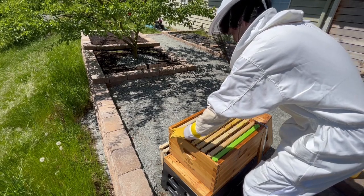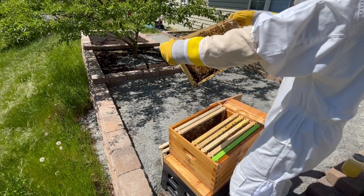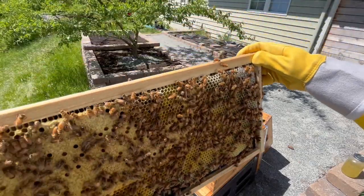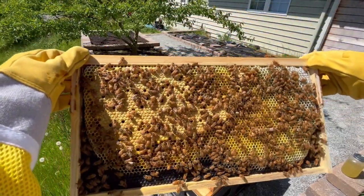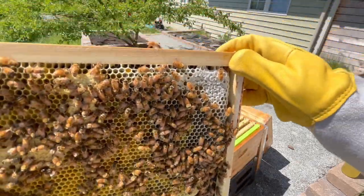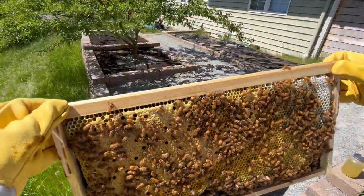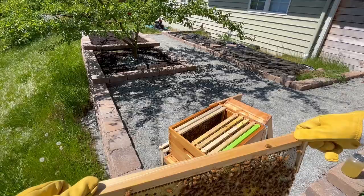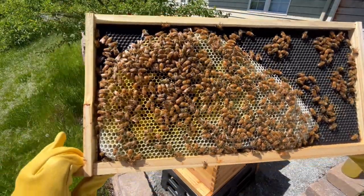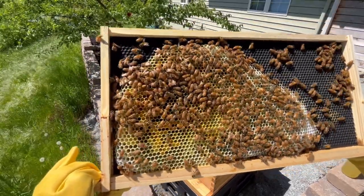So I put the frame back and pulled out the eighth frame. This frame looked to be a mix of resources and brood, with maybe half of the frame being nectar and the other half brood. This meant that I was near the end of the brood frames, and I'd probably missed the queen on a previous frame. I noticed another corner of capped over honey, which was really fun to see, and I'd say maybe one quarter of this side had capped over brood. Flipping it over to the other side, the bees had only drawn out about half the frame so far, and I had some pollen and nectar, but not much else.